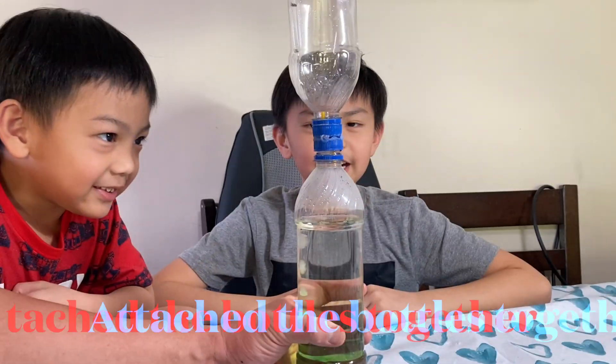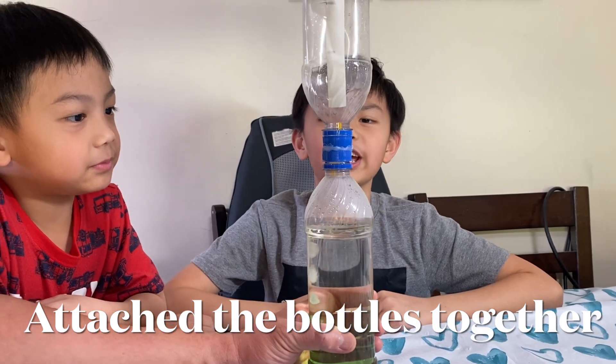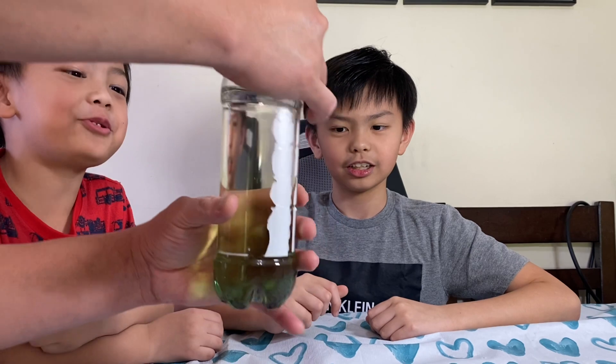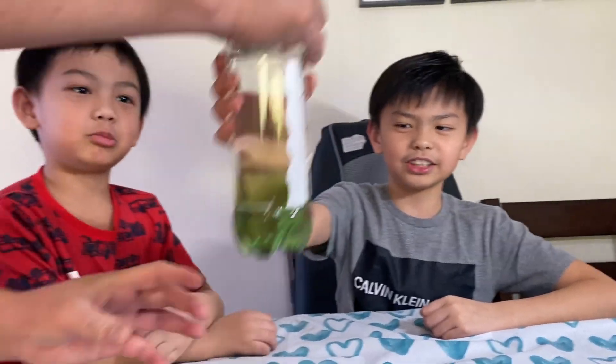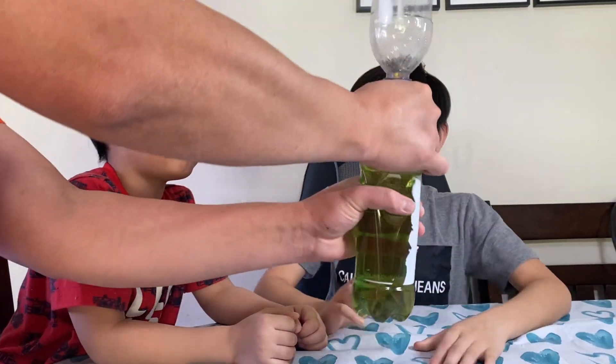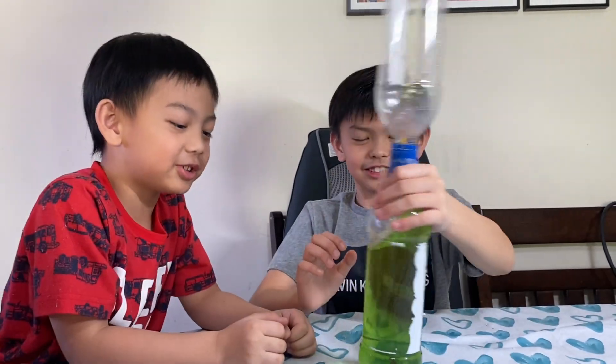Then daddy will attach the bottles together. Let's squeeze and mix the color.